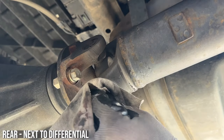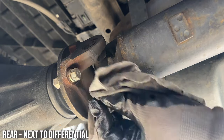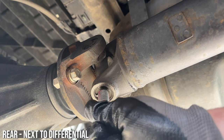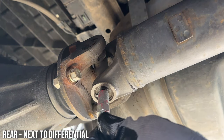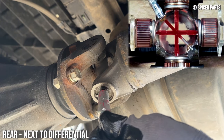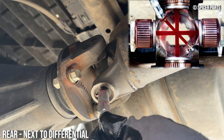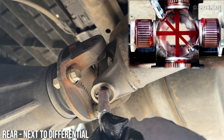First tip is parking your vehicle so the zerts are facing down on the rear drive shaft. Clean that zert, hook up your grease gun, and pump. Here's what's happening inside that u-joint — you want an equal amount of grease to come out of all four sides of the joint.